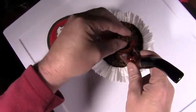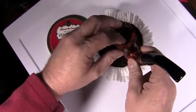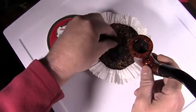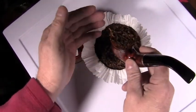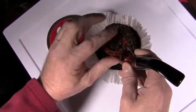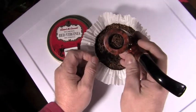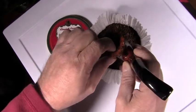I grab a little bit more and tamp it down a little bit harder, use my finger, and then the last pinch — just kind of put it in there, it's even overflowing a little bit. I push down a little harder; I don't force it, just put a little bit of pressure. You can see it kind of flattens down — that's what you want, because it's going to create a better ash on top.